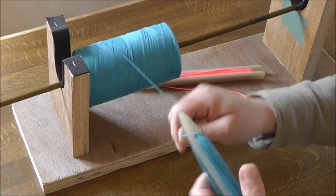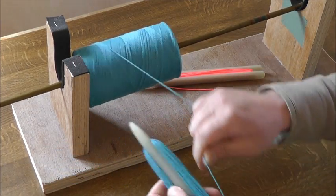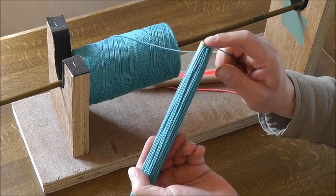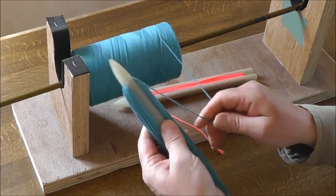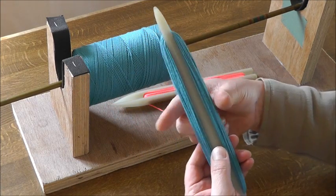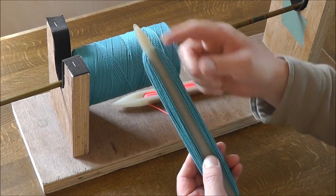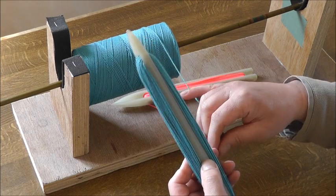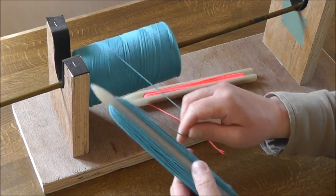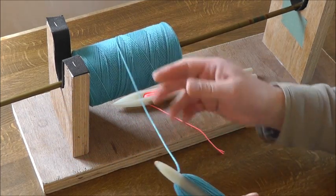Just keep loading on as much twine as you can until the back end is nearly full. Don't worry that the amount of twine you've got on here won't fit through the net ring, because it will squash down as it goes through. And the more twine that you use, the narrower that gets. So that is loading the Lumis netting needle — when you've got enough on, just cut it off.